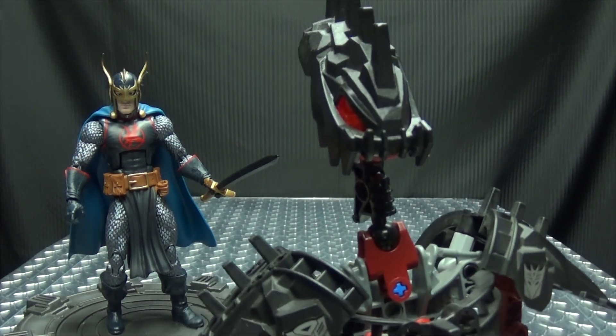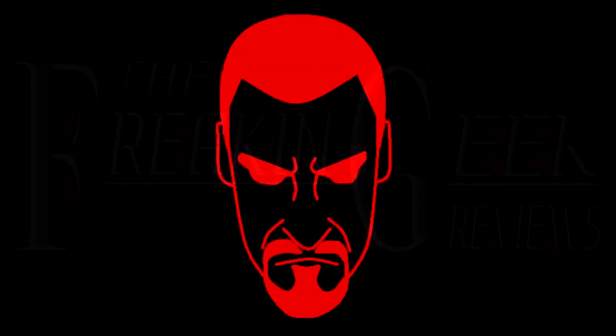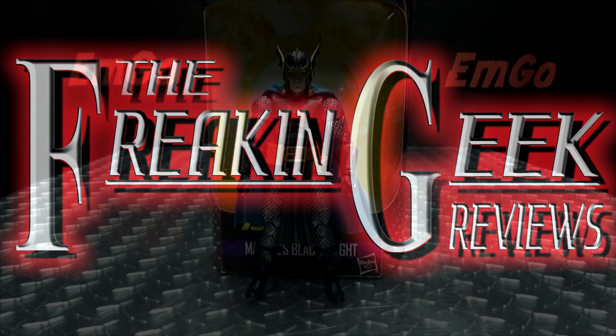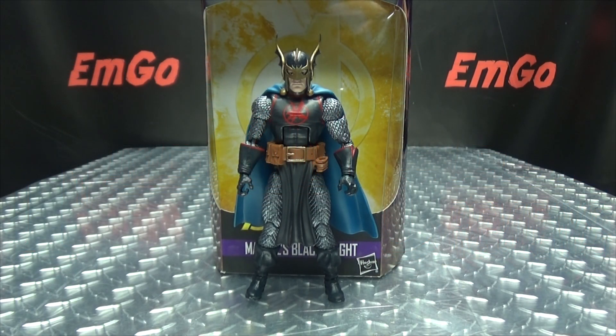Is there a princess somewhere that needs saving?! Heyyyyyy! What's up my peoples? Emgo here, the freaking geek himself, and today we will be reviewing the Marvel Legends Black Knight!